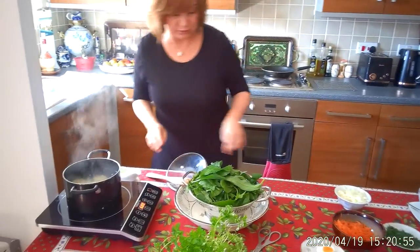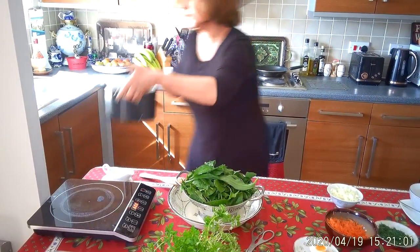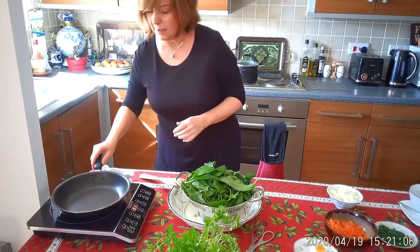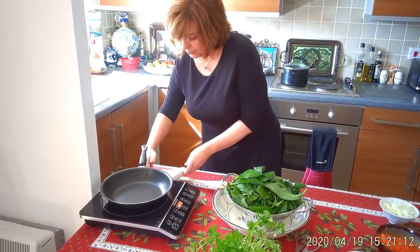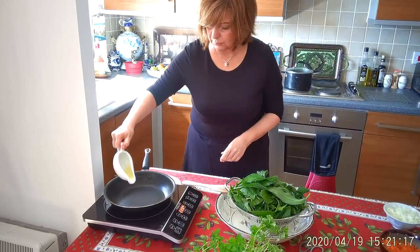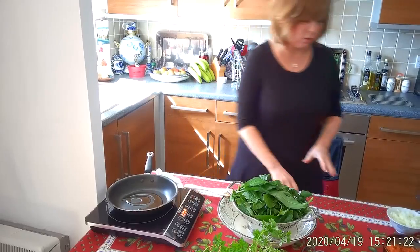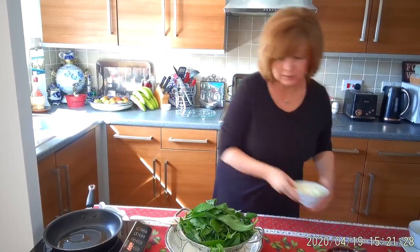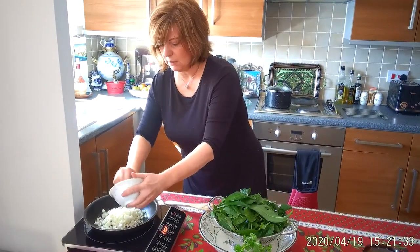So potatoes are going to boil — there's nothing interesting about it. I just put them on and let them boil. Now what I need to do is put my stir-fry pan on. I just put some olive oil — I mostly cook with olive oil, I find it much nicer. It's also vegetarian and vegan friendly.